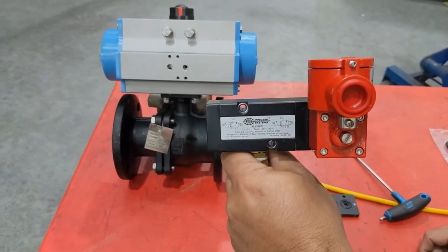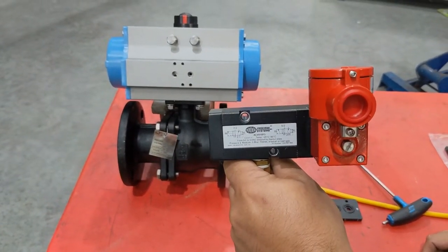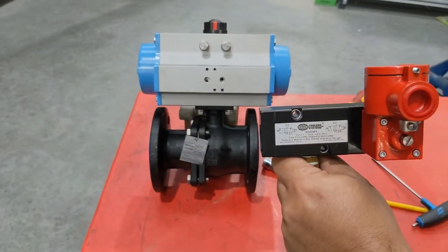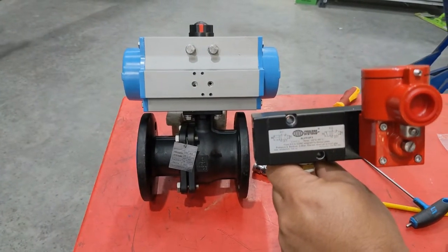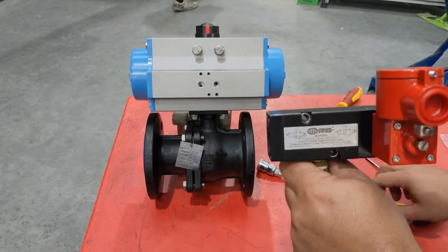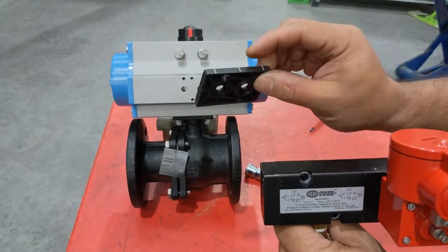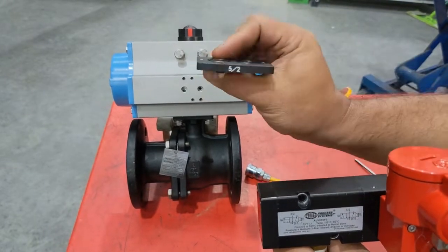Here we're going to show the installation of our 5.2 EXD solenoid valve onto our pneumatic actuator. When it comes to installing it, in the box you will have a 3.2 adapter plate and a 5.2 adapter plate. Always use the 5.2 adapter plate. Do not use the 3.2.